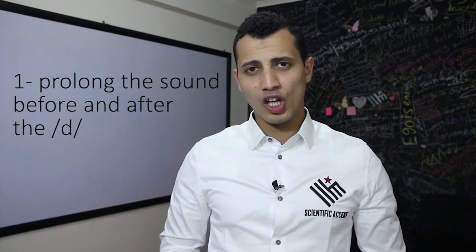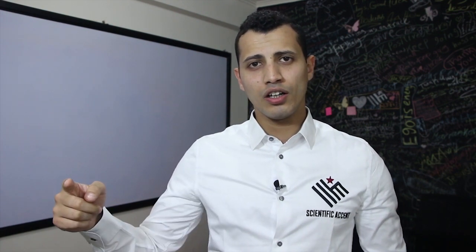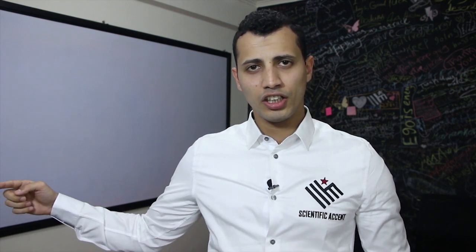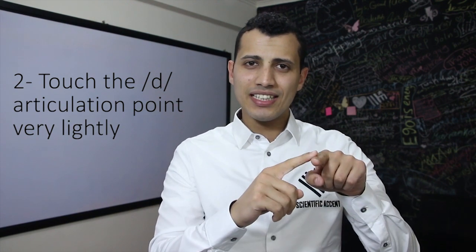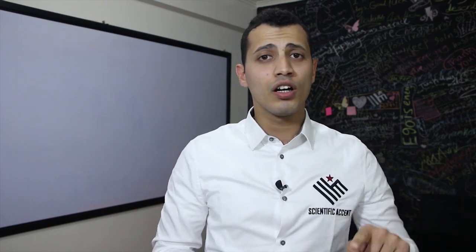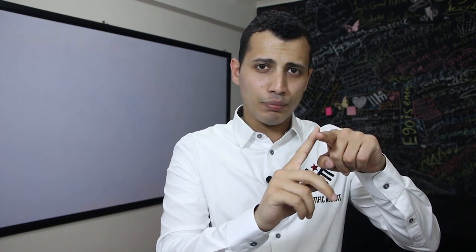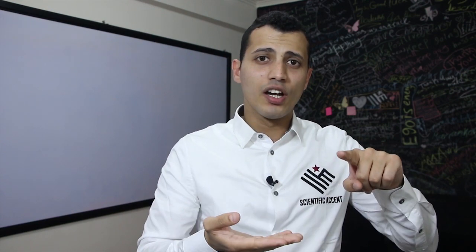Number one: I need to prolong the sound before and after the T. So I will say water — prolonging like that. When you prolong the sound before and after the T, you take the energy away from the T. Number two: when you touch the point of the D, touch very lightly. So I say water — like touching very lightly, not giving it a lot of energy.